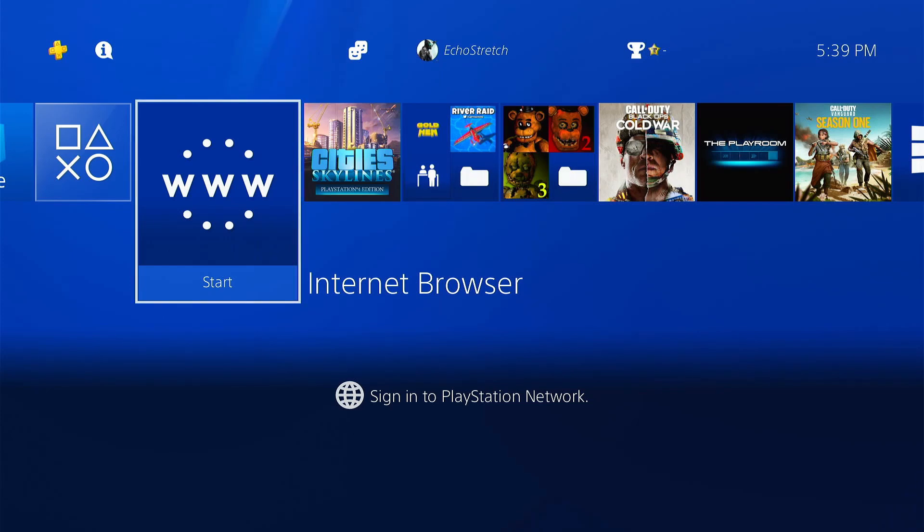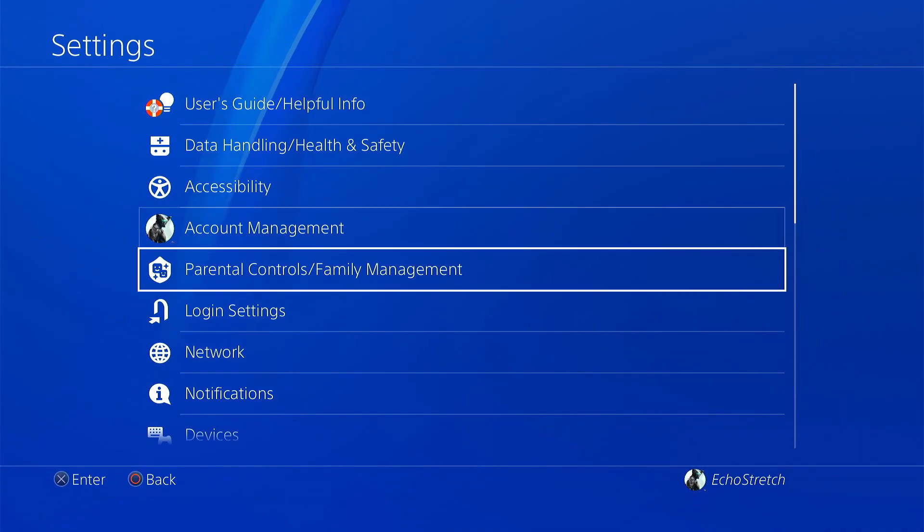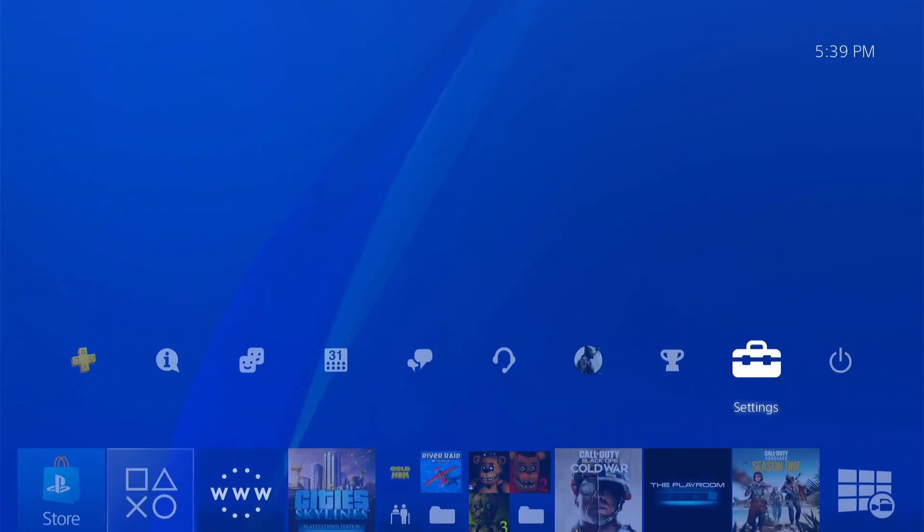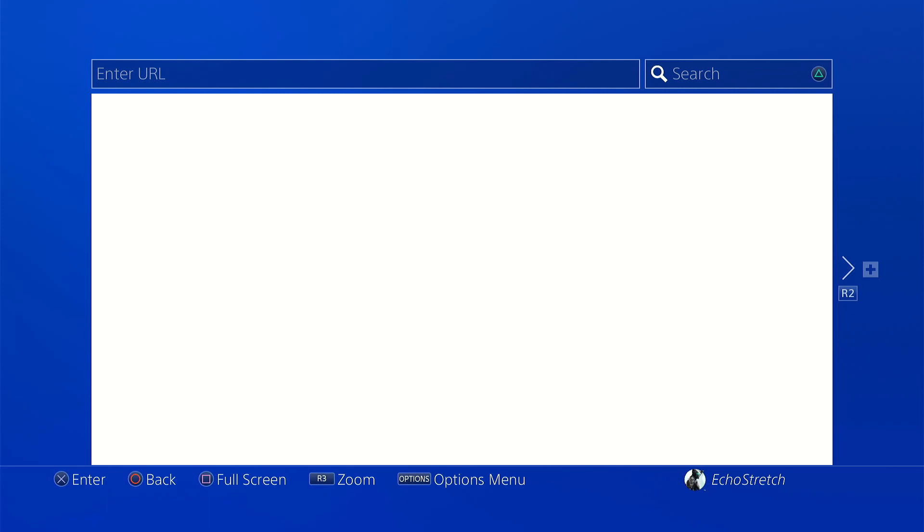I've already gone ahead and logged in. We'll jump over to Settings, go to Network, and we just want to make sure that we have 'Connect to the Internet' checked and that we are connected. Once that's done, go ahead and back out and launch the browser.